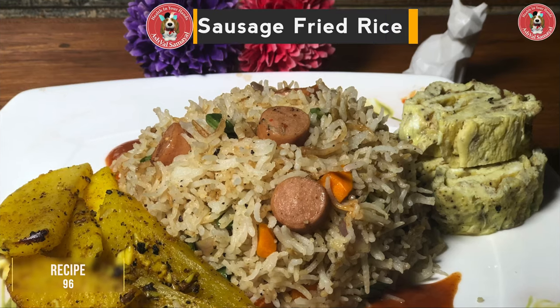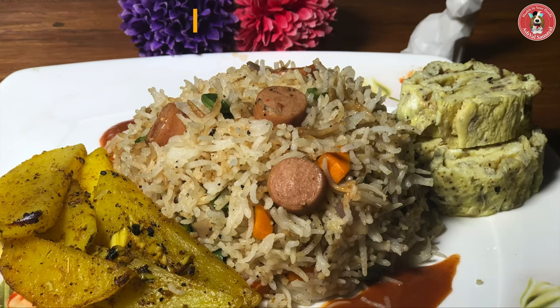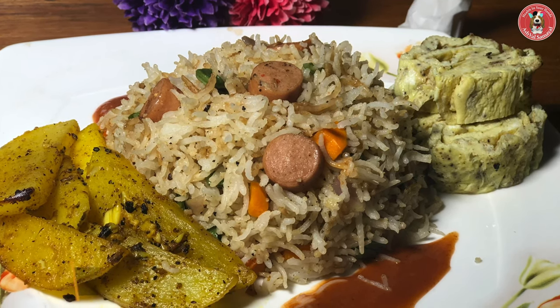Hello friends, welcome to Asheville Samuel. Now we're going to talk about sausage fried rice. What is special for me is my daughter Olive. Let's see how you do it. Hi, I'm Olive.